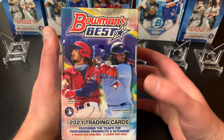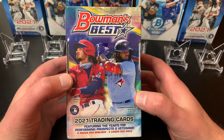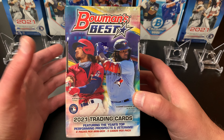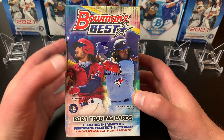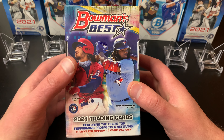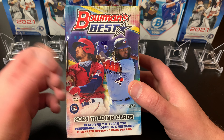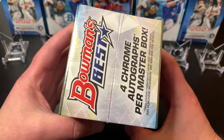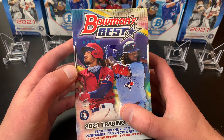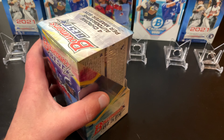Hey guys, welcome back — it's Deedzy and I'm here with Lily today. We are going to open a box of 2021 Bowman's Best. This is one of our favorite sets of the year. They've got a lot of your top rookies — Austin Martin on the front in the Twins uniform, Vlad Jr. on the front as well. The set has two mini boxes, each containing two autographs for a total of four. We're going to split them up and see who can get the better cards.